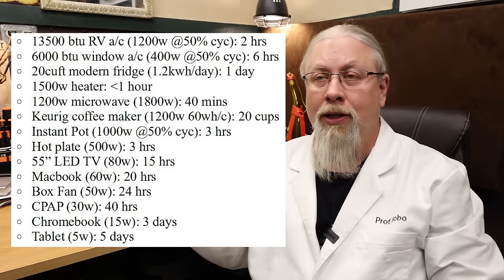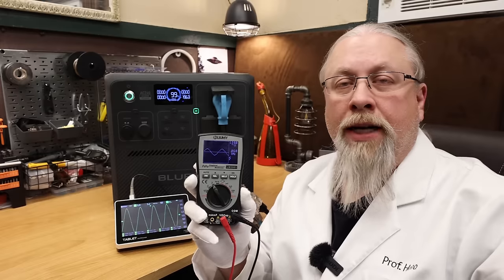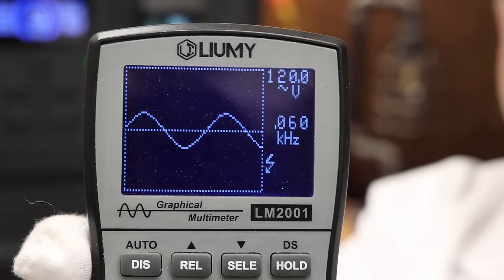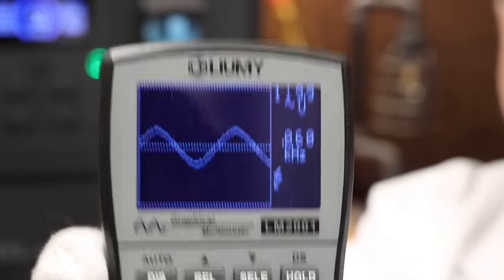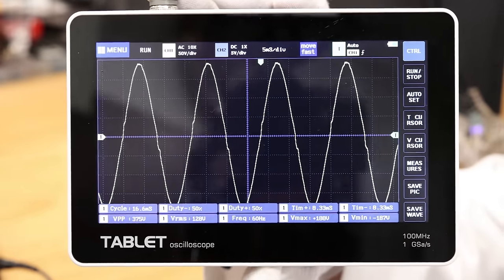I always get asked how long appliances will run on these power stations, so compensating for usable capacity, I made a chart showing how long certain appliances will run on this unit. Pure sine wave check under load: we're rocking a clean 120 volts at 60 hertz exactly, and here's what the sine wave looks like — nice and clean — under a 2000-watt load.